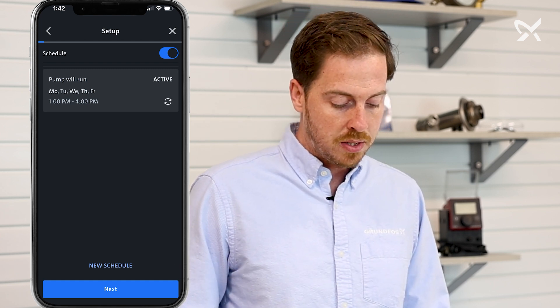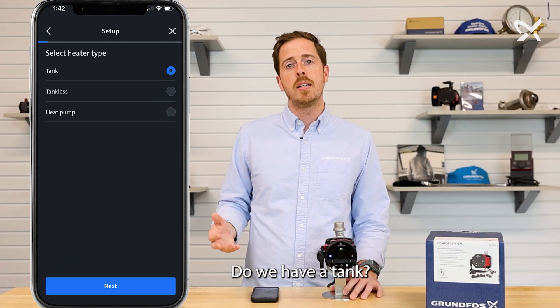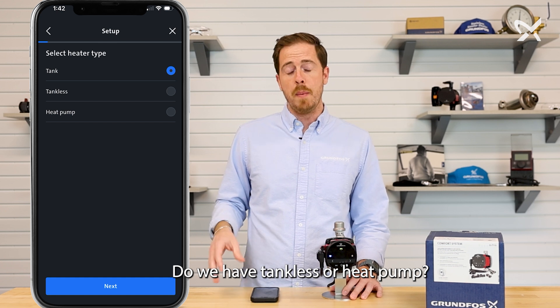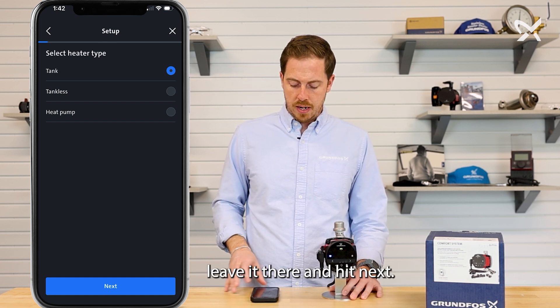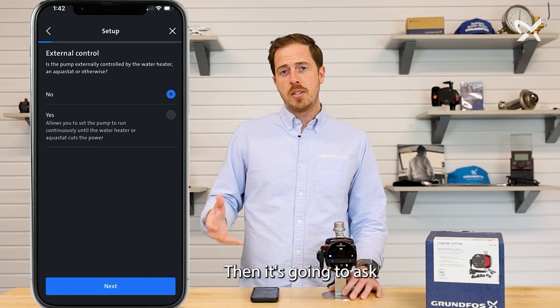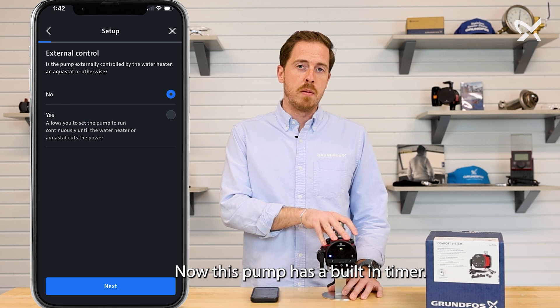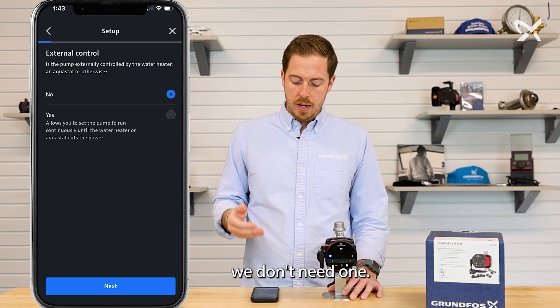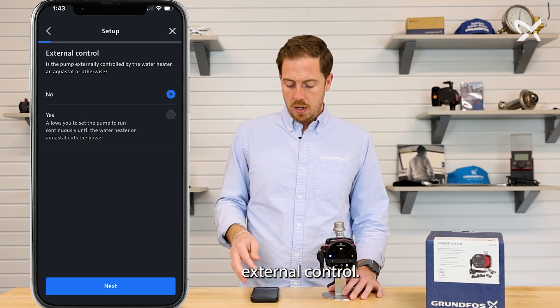Once we're done here, hit next, next. Then it's going to ask what type of system you have — do you have a tank, tankless, or heat pump? The most common scenario will likely be tank, so we're going to leave it there and hit next. Then it's going to ask about external control. This pump has a built-in timer, so in this instance we don't need one, though that option is available if you do need external control. We'll leave it on no and hit next.